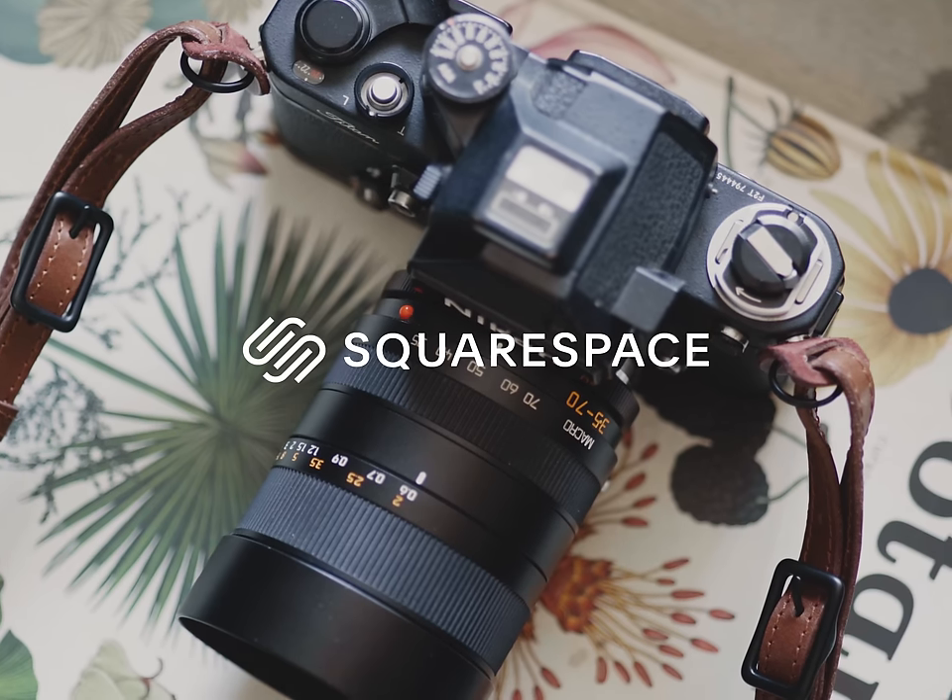Today's episode is sponsored by Squarespace. To no one's surprise, probably because I have a diagnosable addiction to eBay at this point, I've purchased a few interesting items of film photography gear and today's the day that I tell you about them.